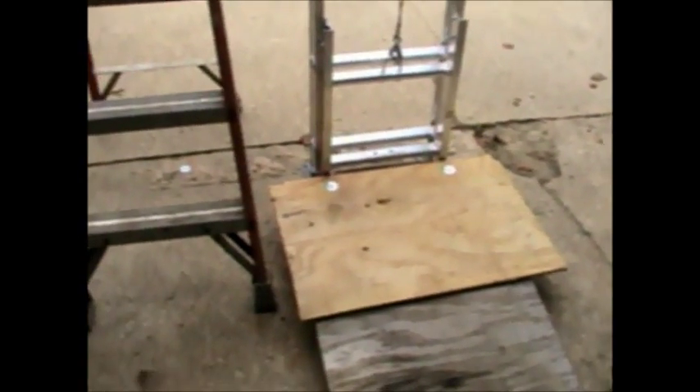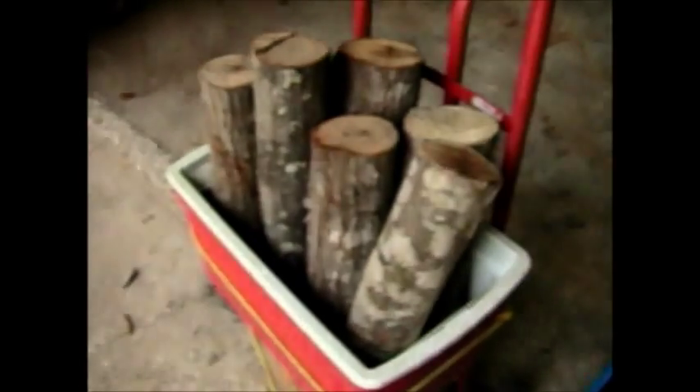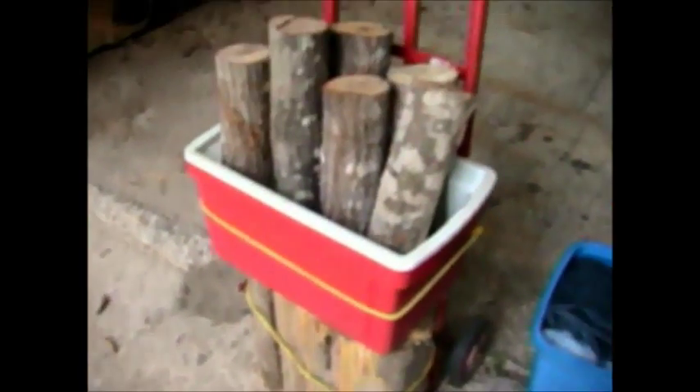I'll try to demonstrate with the camera running. Suppose you want to take your firewood — I've got a big old block there that hasn't split, and some pretty heavy pieces here. You can load it up on your hand truck and run your hand truck up onto the platform.